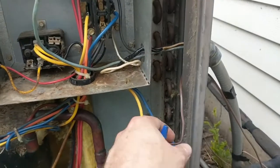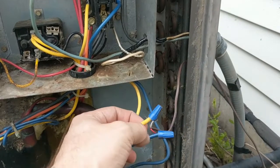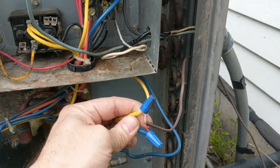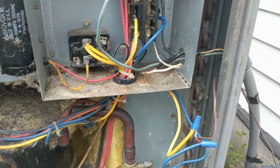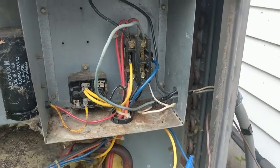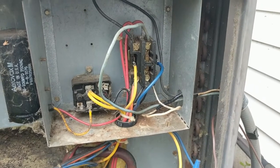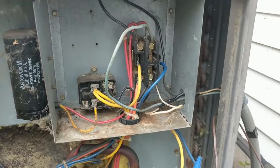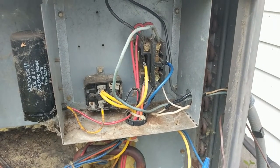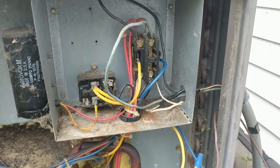So all in all, I did replace the transformer for $20. But also this 24 volt wire needed to be replaced — it was shorting out somewhere on it. Now it's working, and that spool was 50 feet for $10. So $30 total. Very good.